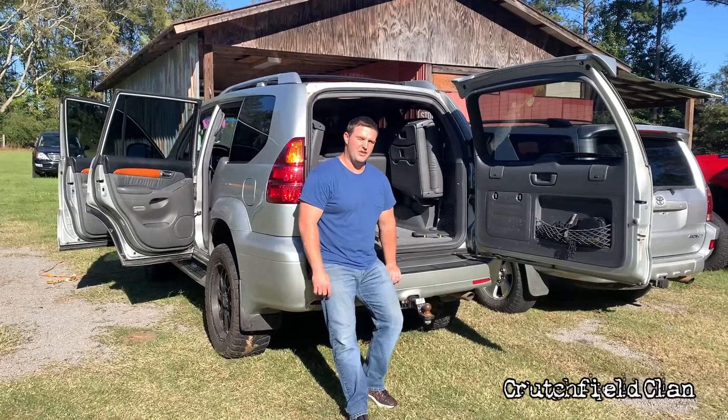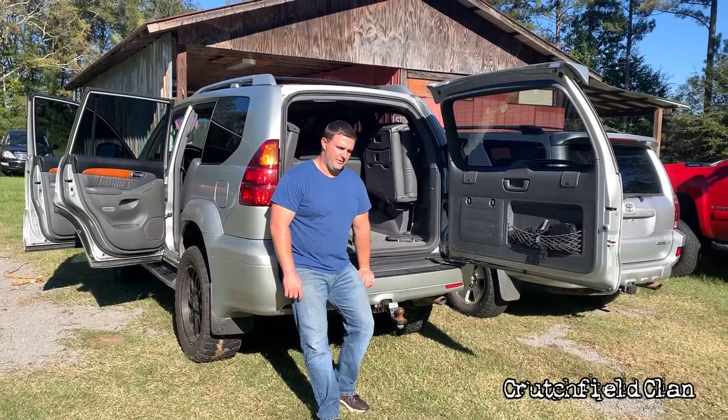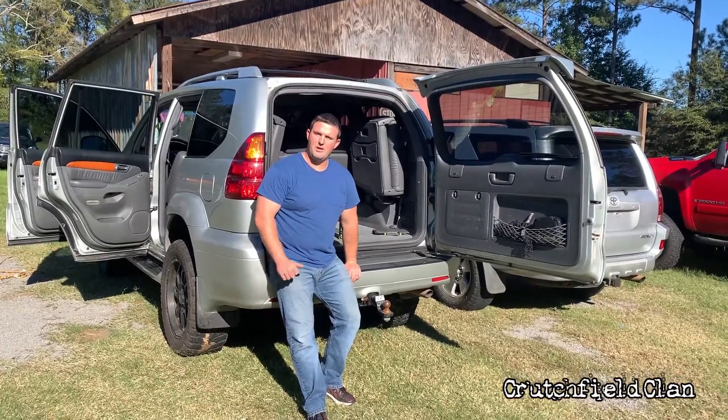This is a 2004 Lexus GX470. We're fixing a sale — fixing to go up on eBay tonight. So if you're interested, it has got a brand new timing belt, water pump, and CV axles.